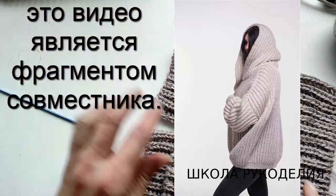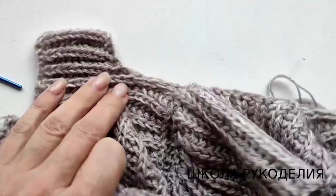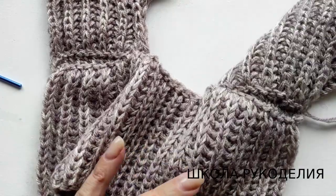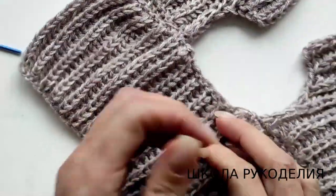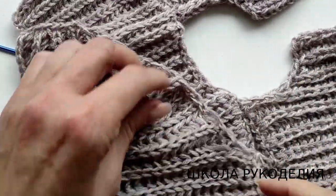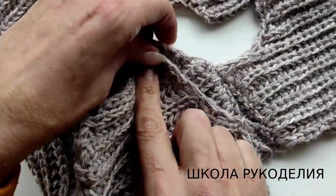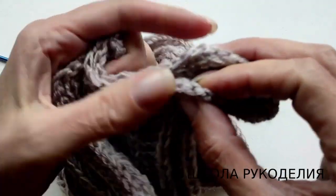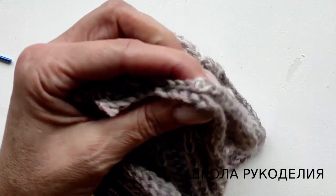Еще один очень важный момент — это сшитие капюшона. Покажу на этом образце и обработку этого шва. Как мы сшиваем? Срединку совмещаем — вот середину капюшона с серединой спинки. И вот здесь совмещаем до самого начала.